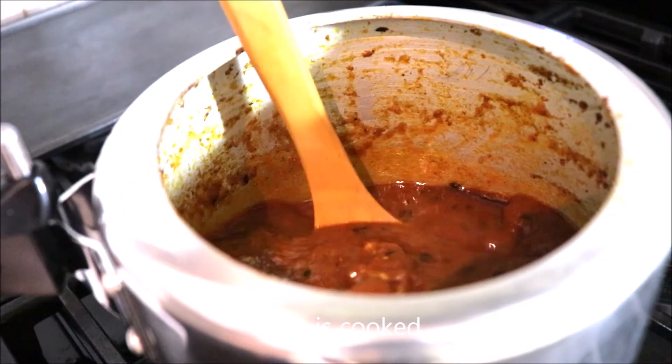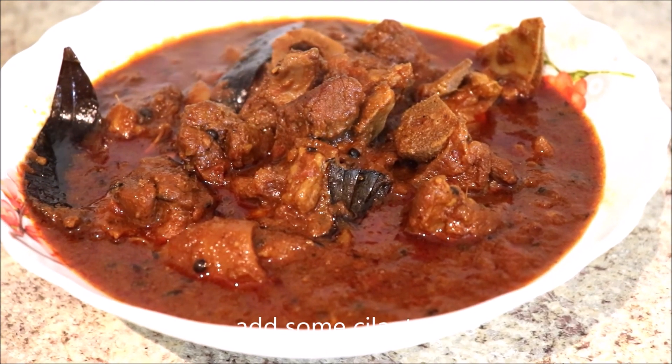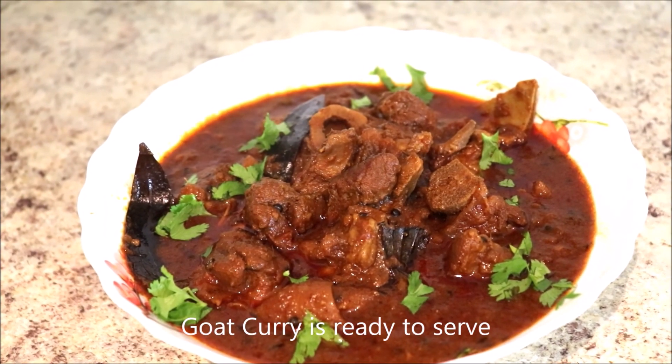It is all cooked. Now it's time to add some cilantro. Finally, the goat curry is ready to serve.